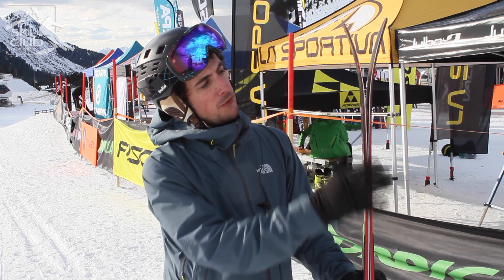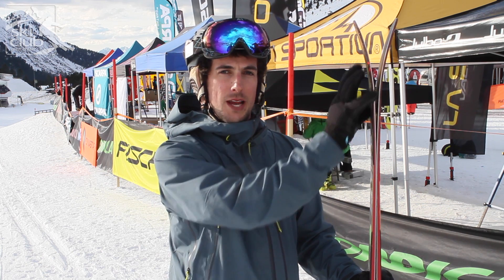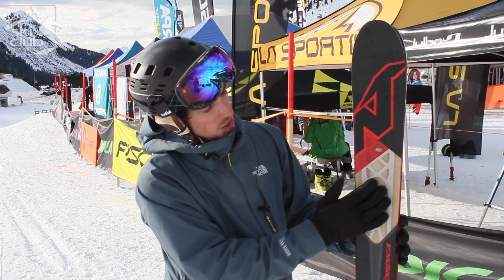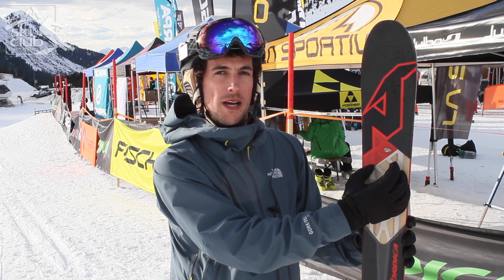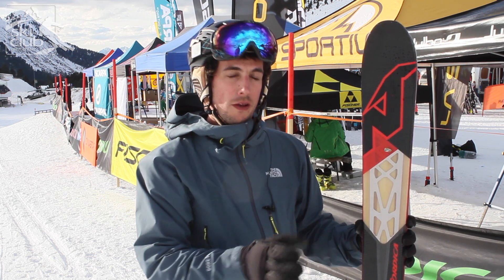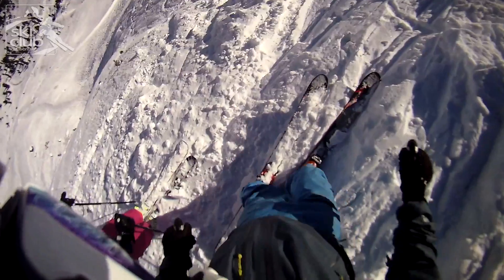You can see it's got quite a bit of rocker in the tip of the ski, but rather than flapping around, this is kept really stable and solid due to the sheet of metal here. They've taken out some of the metal, so it retains a good amount of torsional rigidity while giving it a really nice swing weight. So it's a solid ski, but it is also nice and nimble and agile.